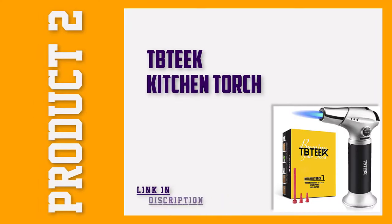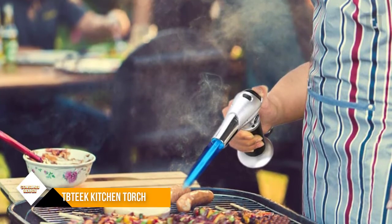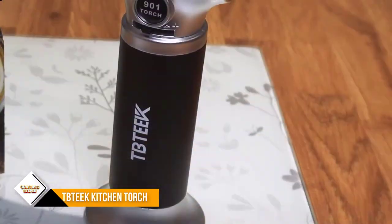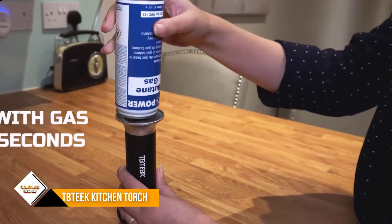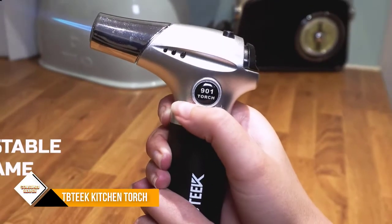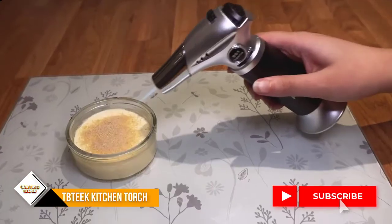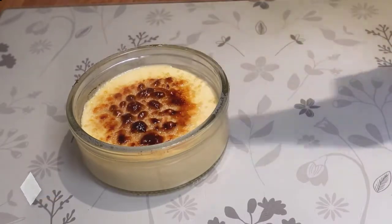Number two: TBTK Kitchen Torch — a great functioning and incredibly reasonably priced kitchen torch. The TBTK has truly earned its spot on this list. The best part is that while it is less expensive, it does not compromise on quality. Its design includes a solid safety lock which prevents accidents. It also optimizes on comfort, which is reflected in its ergonomic and sturdy grip. The handle is also constructed in a way that it angles your hand away from the flame during use.